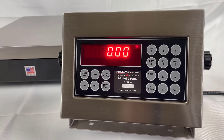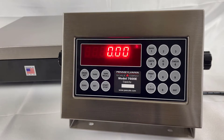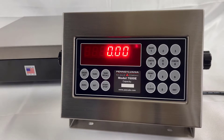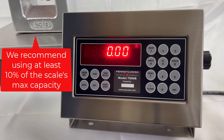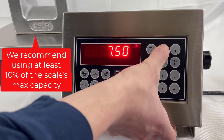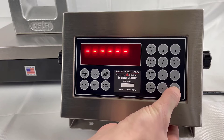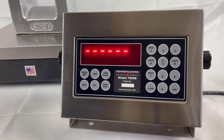The flashing C indicates calibration mode. To begin with no weight on the scale, pressing the 0 key will show dashes to indicate calibration. Next, we'll place weight on the scale. In this case, it is off, so we will key in 2, 5, and Enter.